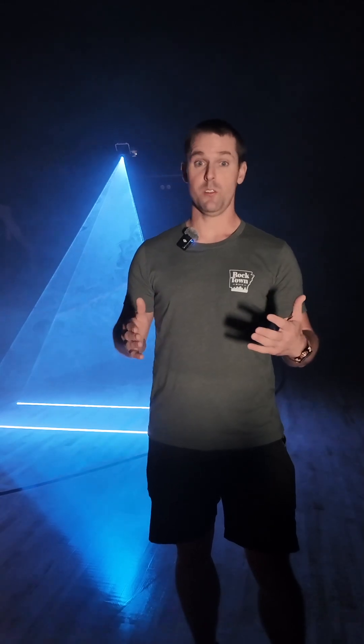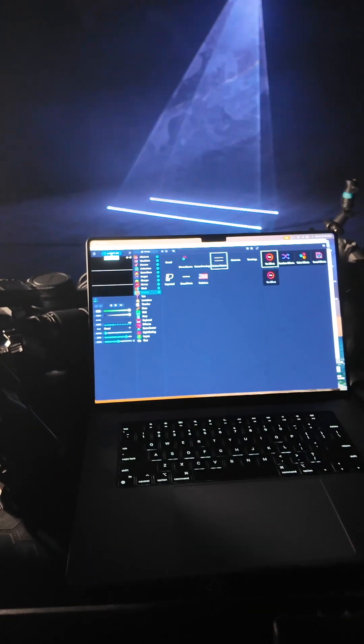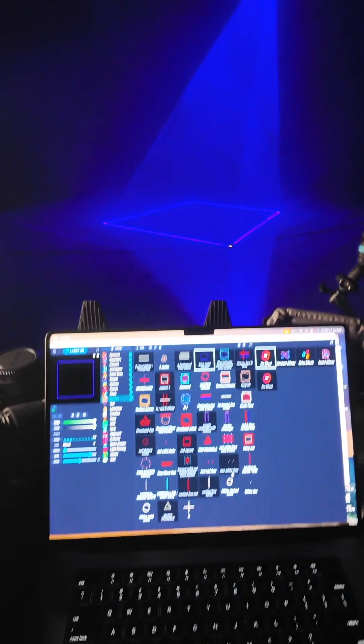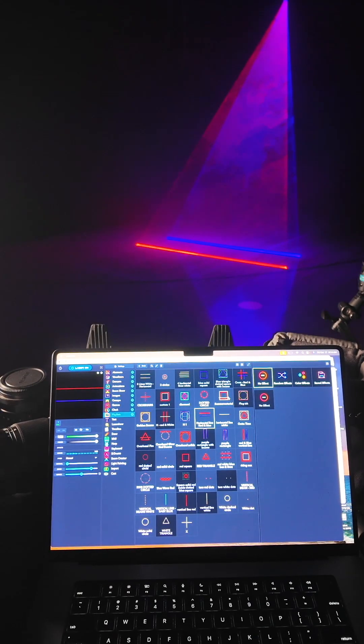I can show you exactly how easy it is to use just through the Wi-Fi. I'm going to wheel my cart around here and show the laser in the background. I have the LaserOS app open right here on my laptop. I'm going to go to my playlist — custom beams — just like that, so easy to switch in between.